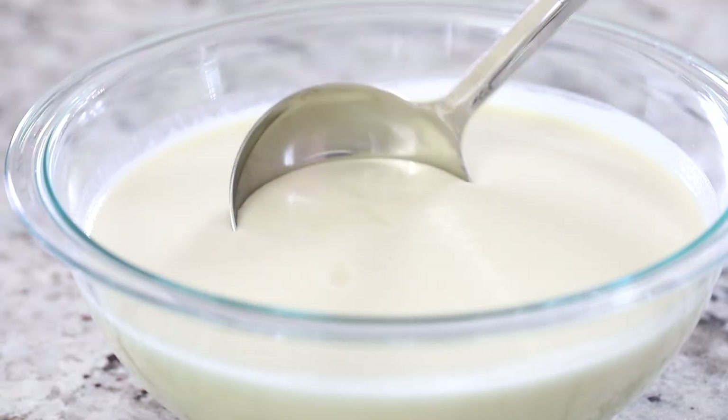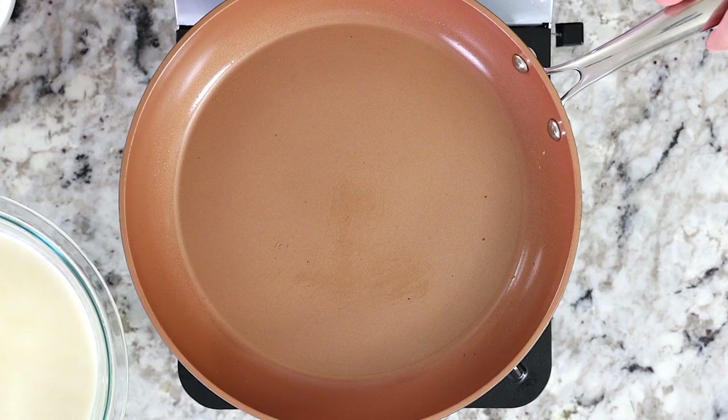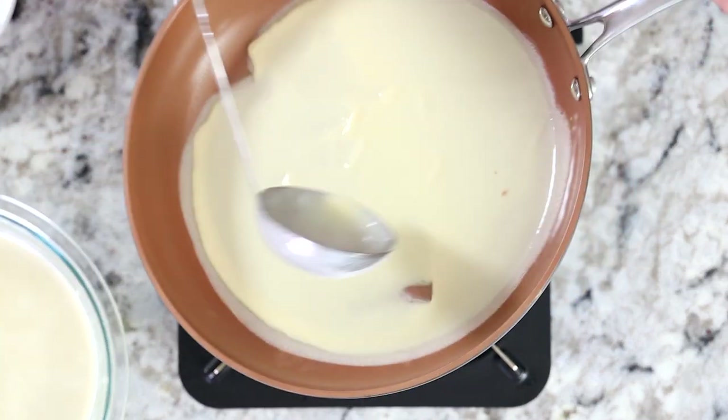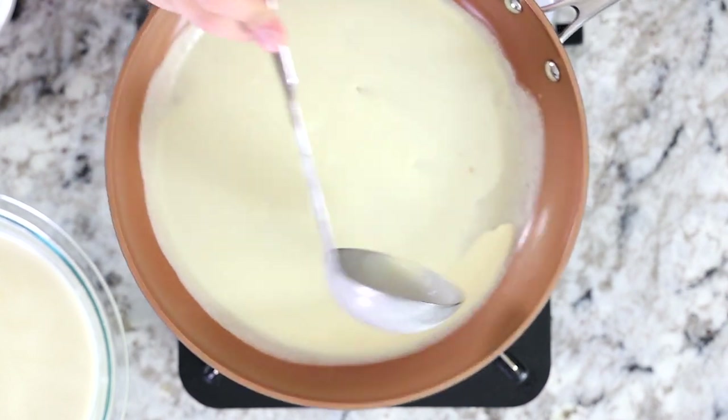Using a ladle, pour about a quarter cup of crepe batter into your pan heated to medium-low heat. Quickly tilt and swirl the pan around so the batter coats the entire bottom of the pan.